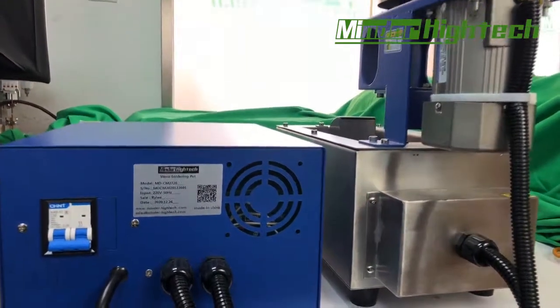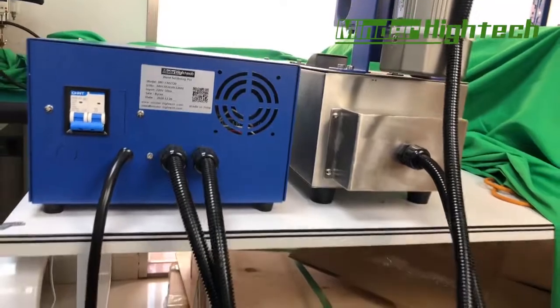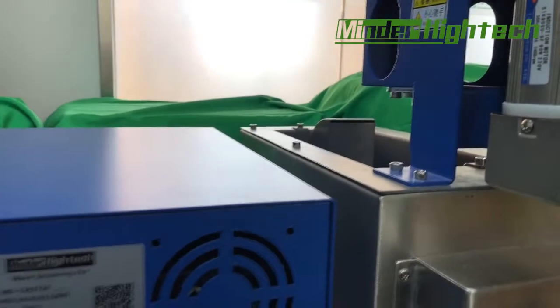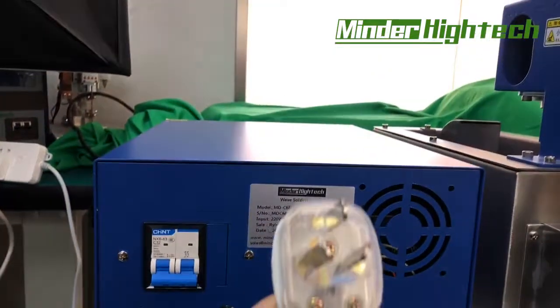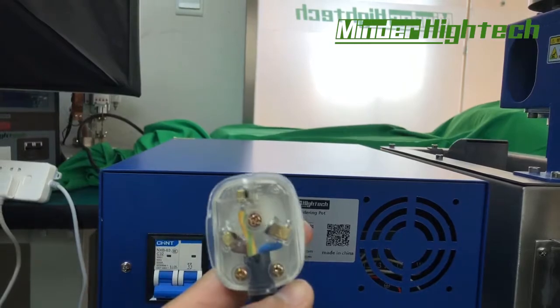This is the back side — two cables and the nozzle. This is the lame plate, and one plug, 16 amp.